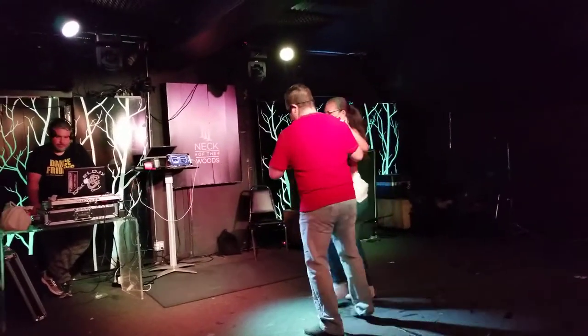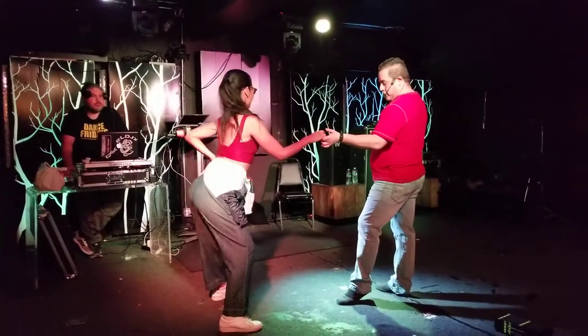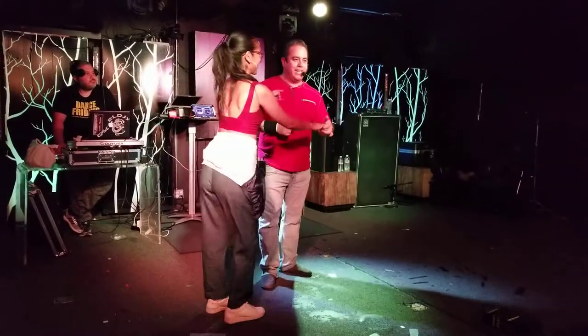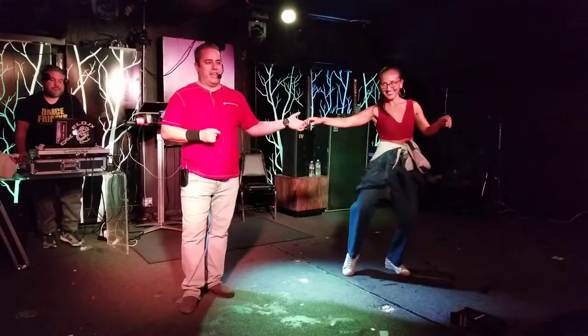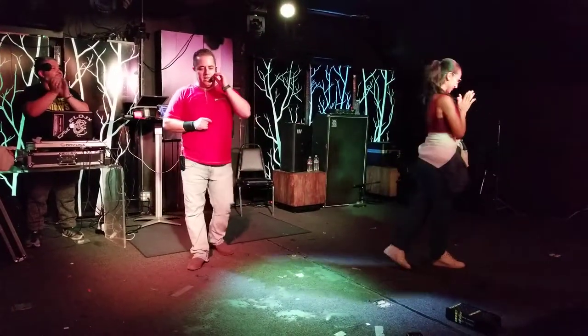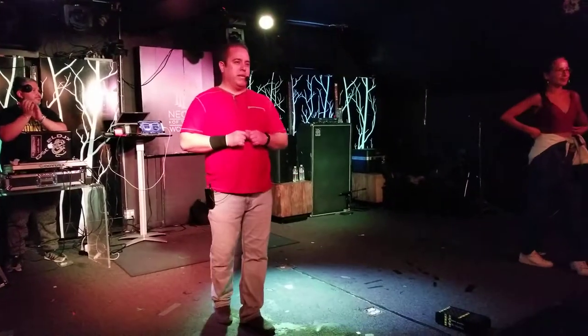Leaders, we're going to go in the opposite direction — chance to cross body lead and stop right there. All right, thank you very much. We're going to build on this pattern over the next session.